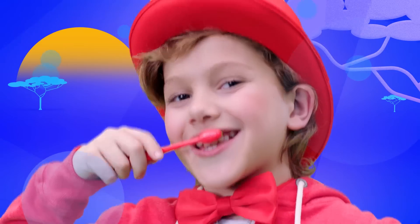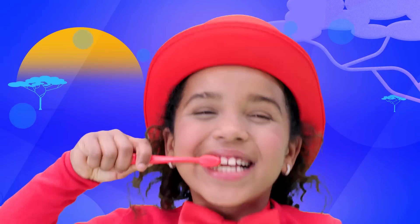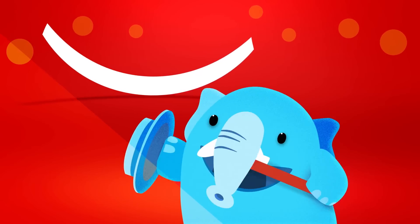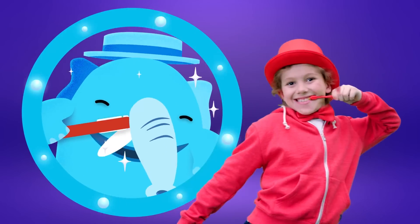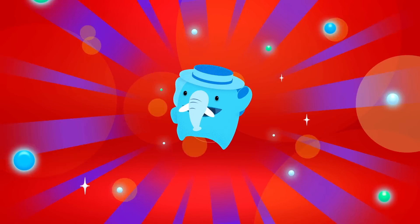To the elephant brush! Brush up and down! Do the elephant brush! Brush round and round! Do the elephant brush! Brush up and down, do the elephant brush, just all around. Brush in the front and brush in the back — it's elephant time!